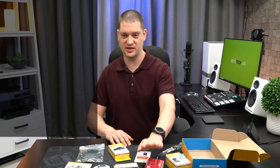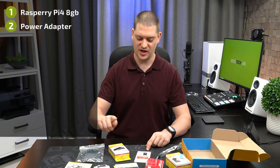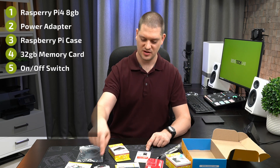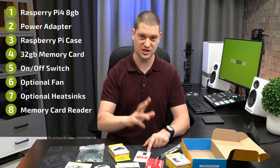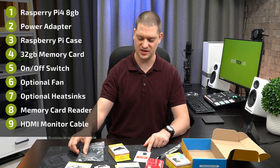So what have we got in here? We've got the Raspberry Pi itself, a power adapter, a case for the Raspberry Pi, a memory card, an on/off switch, an optional fan, optional heat sinks, as well as a memory card reader for your computer to flash images onto the memory card, and an HDMI cable for this Raspberry Pi.